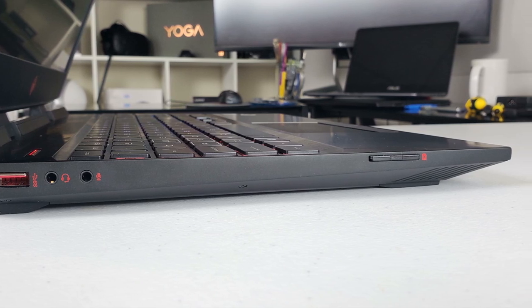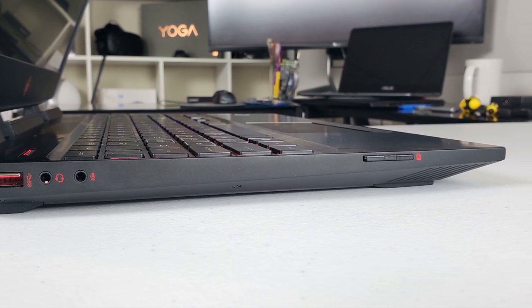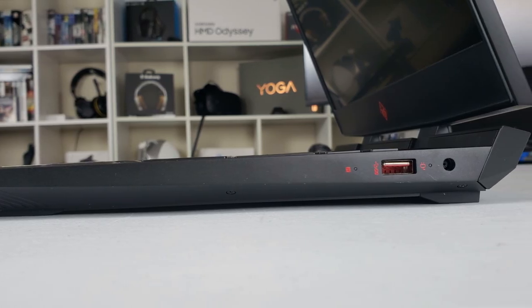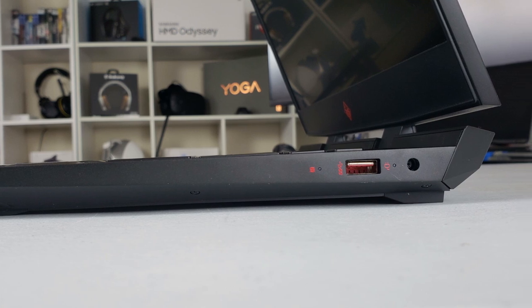Good news — the SD card goes practically all the way in, so it's not going to snag on your bag. On the right hand side we have a third USB 3.1 port and the power connector.